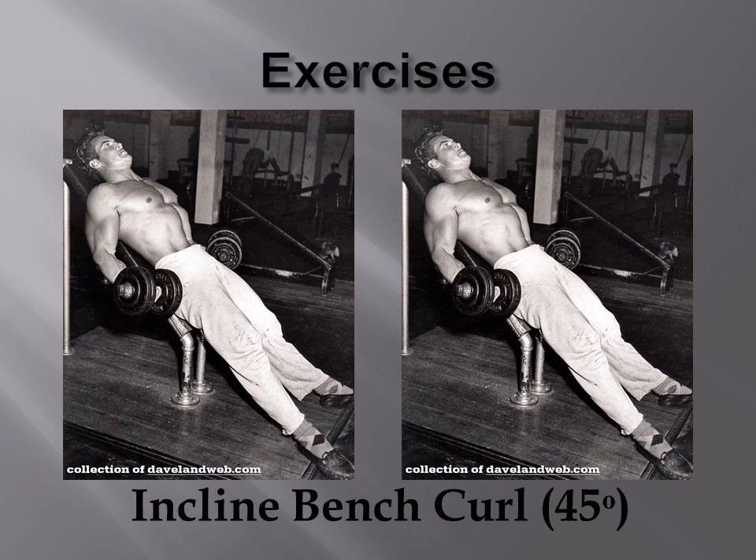Another exercise that was a favourite of Steve Reeves was the incline bench curl, done on a 45-degree angled bench, as shown here.